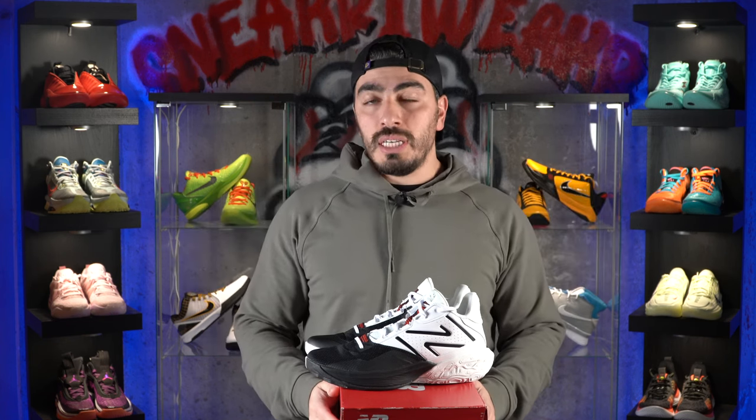If you guys want to see how the 2-Way V4s perform, stay tuned for that performance review — I'm going to put these through the ringer and see how much they can withstand. If you've already played in the New Balance 2-Way V4s, let us know your experience down below. If there are any other shoes you'd like us to review, comment down below. For more content like this, please like, subscribe, and follow. We'll see you guys in the next one. Peace!